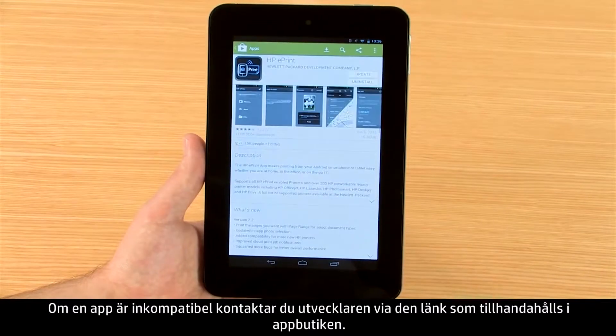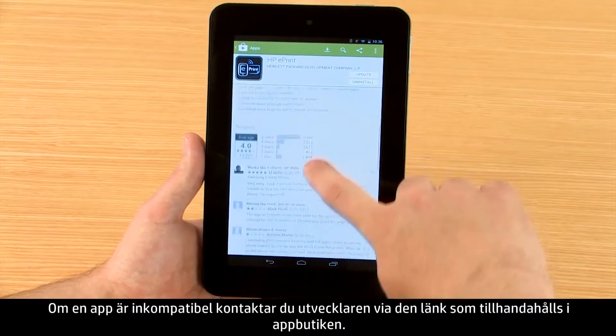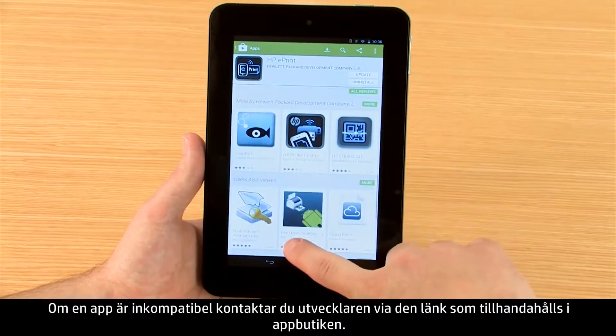If an app is incompatible, contact the developer via the link provided in the App Store.